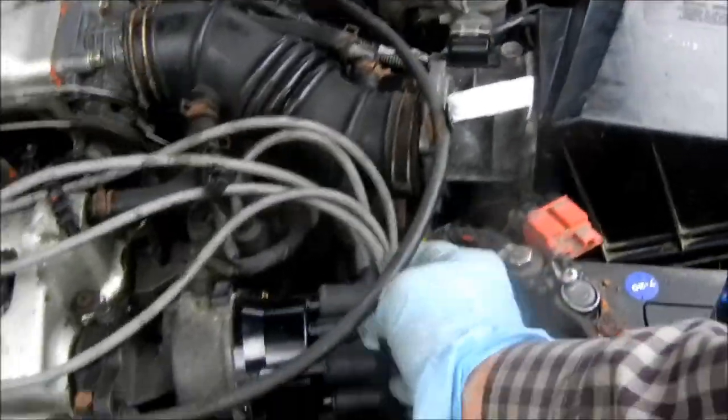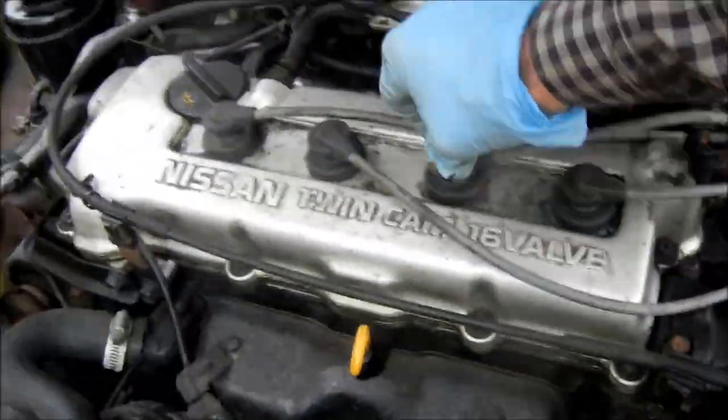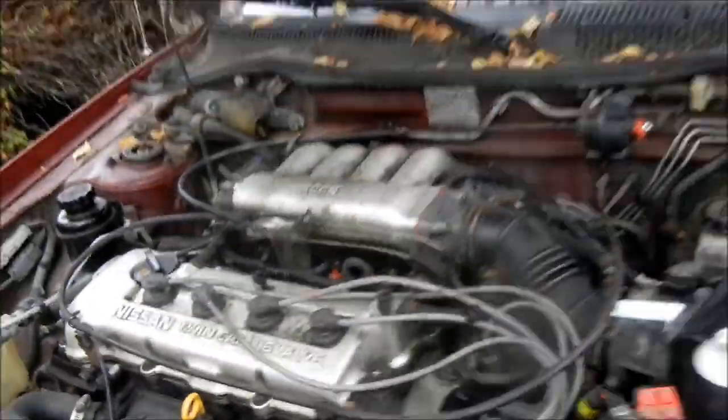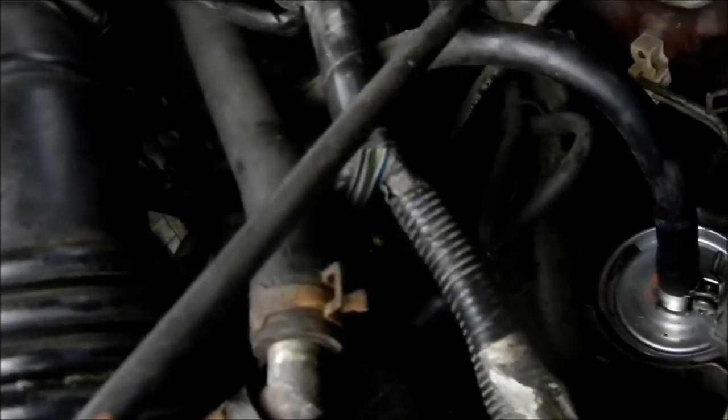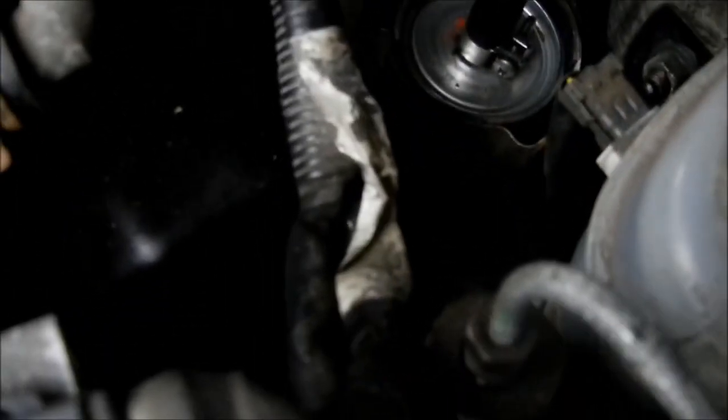I'm going to check the fuel line again — I think it's getting plenty of fuel. The thing's nice and tight. Plenty of spark. This little hose on the resonator chamber came loose, so I put that back on. This fitting was loose too, so I put that back on. Actually, I pulled that off when I messed with the fuel filter at the beginning and forgot to put it back on.